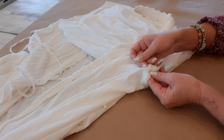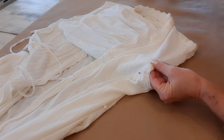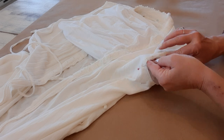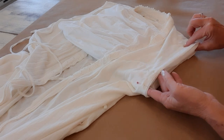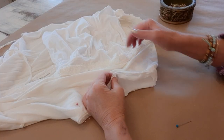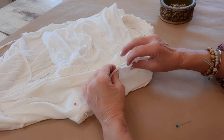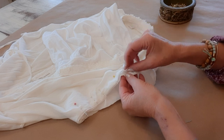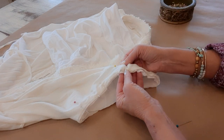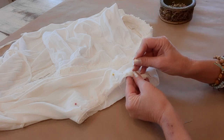Real seamstresses are probably gasping right now that I'm doing things this way, but for me this is more art - I have fun with it, and if it takes me two weeks to make something I lose interest really fast. My sleeve that I made is a little bit bigger so it won't line up perfectly, and that's perfectly okay - I'll just scrunch it up in there and there will be little pleats when I sew it, just tiny ones, and that's okay, that'll be a cute look.